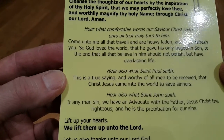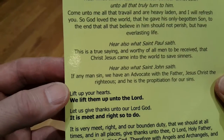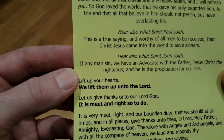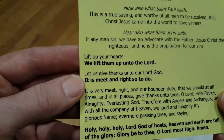Hear also what St Paul saith: 'This is a true saying and worthy of all men to be received, that Christ Jesus came into the world to save sinners.' Hear also what St John saith: 'If any man sin, we have an advocate with the Father, Jesus Christ the righteous, and he is the propitiation for our sins.'